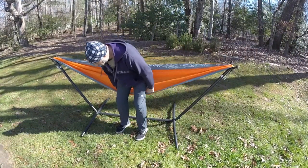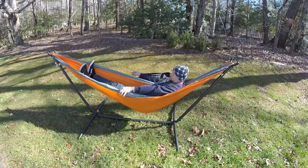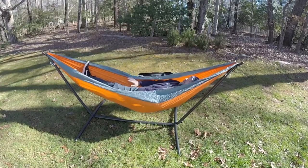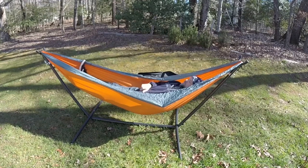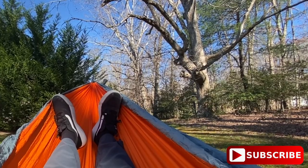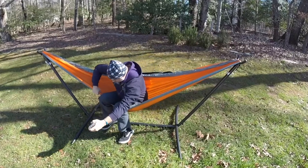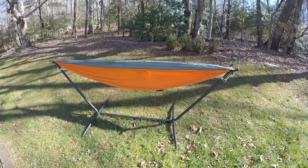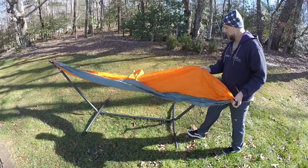Now it's time to get in and chill. If you're interested in this hammock stand or this hammock, I'll put links in the description and you can check it out. You can read about it, see what you think. I'm happy with it, and maybe you will be too.